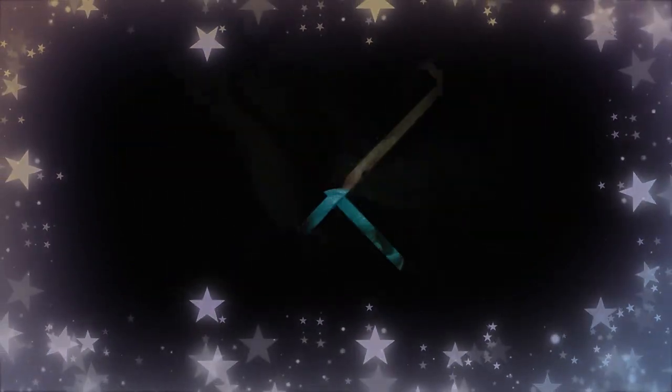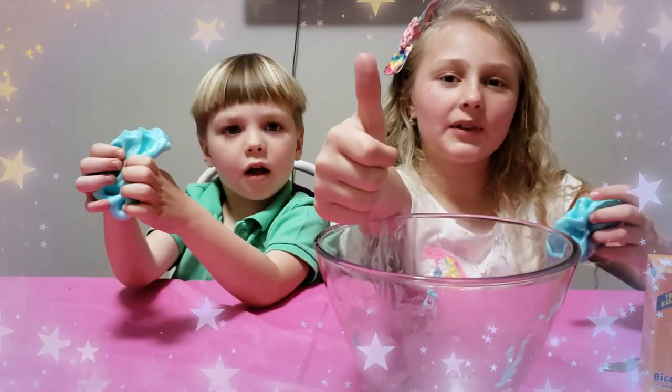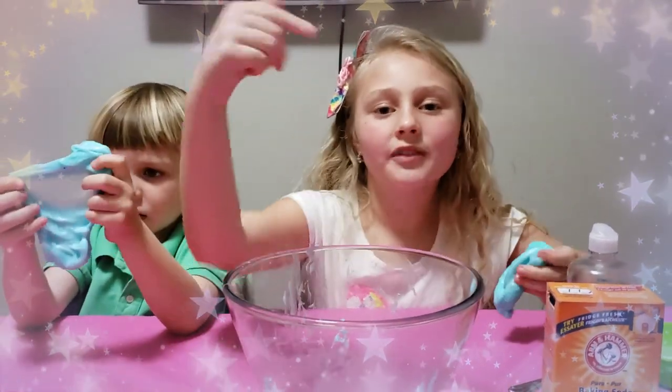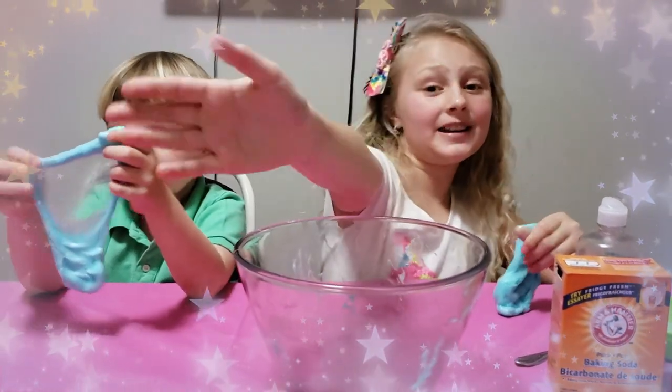Here we have our glow-in-the-dark slime! Put a thumbs up if you like this video, don't forget to press the subscribe button to not miss any new videos, and write in the comments below what other videos you want me to make. Bye everyone!